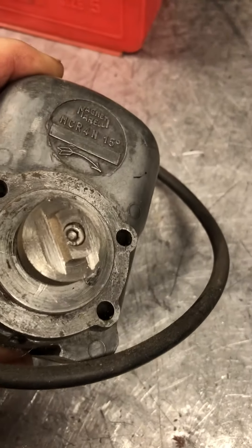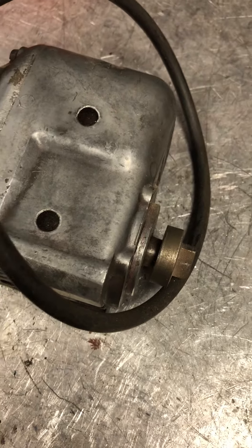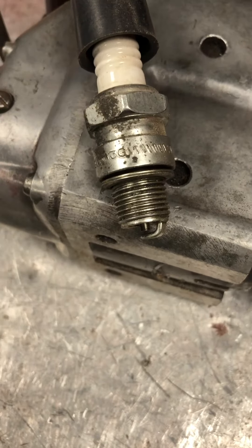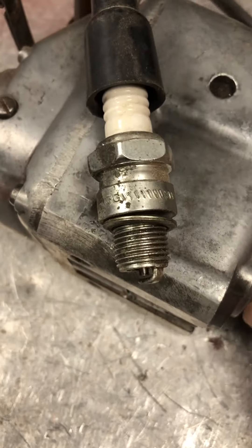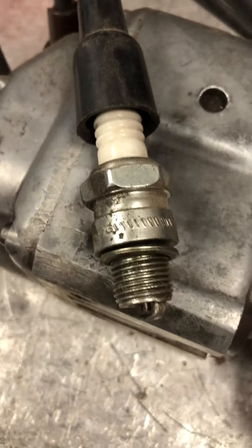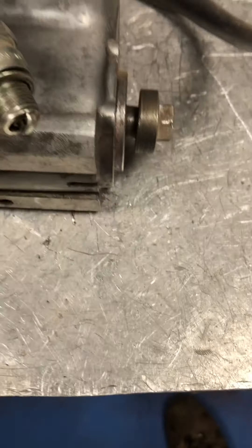That adapter will fit into the tang in the engine, and it will allow me to — once the motor works and I've got a drive on there — fit it back into the engine.